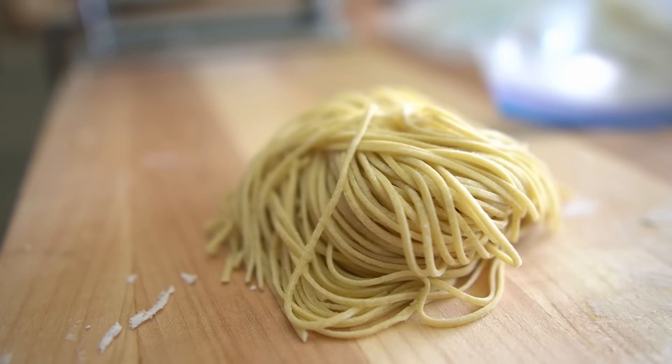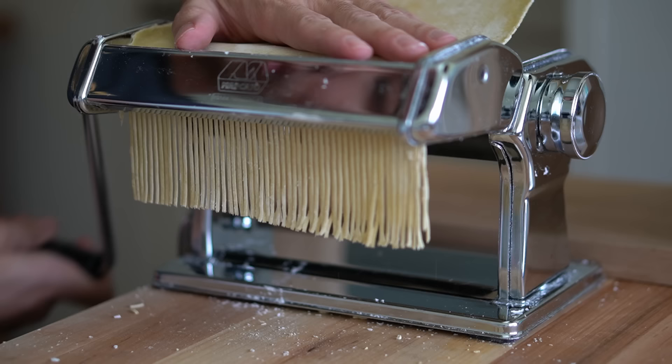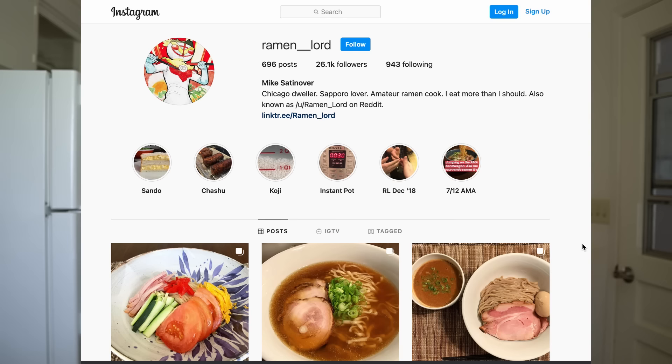What I'm going to try to do in this two-part series is show you everything you need to know to make your perfect ramen noodle at home. This first video is all about the theory and science behind ramen making and its ingredients. In the second video, I'll show you my updated technique as of April 2021. For this video, I enlisted the help of my buddy Mike Satanova, who also goes by the name Ramen Lord on the internet.